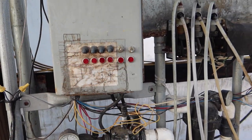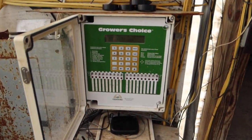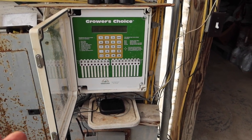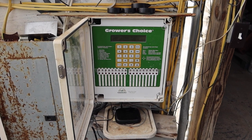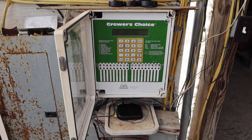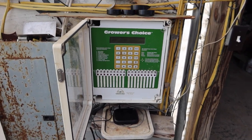We have four greenhouses that this nutrient supply is feeding, all run by a computer system. Each one of these solenoid valves represents a greenhouse. Here is the Grower's Choice computer system that we use — there are much newer versions used by most growers now. This one was popular in the 90s and early 2000s, and it's been working for me, so why upgrade? They cost like three thousand dollars.